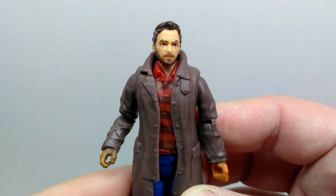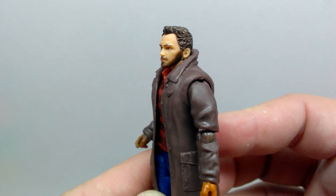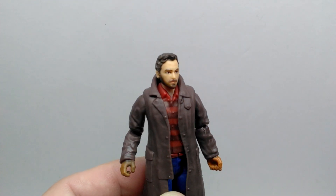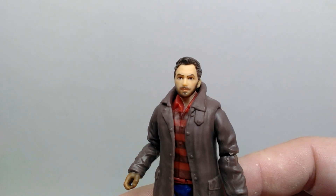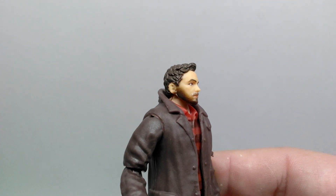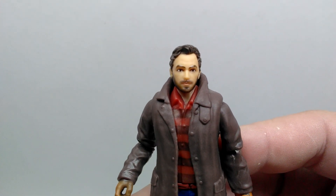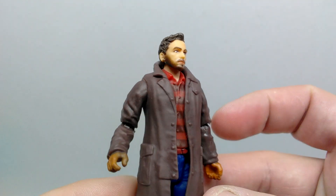Starting with Owen Grady, it looks sort of like Owen, but just like Ian Malcolm, it almost looks more like an Owen Grady stunt double rather than Owen Grady himself. It doesn't look quite as off as the Ian Malcolm figure did, but it still looks a little strange. The sculpt and paintwork look great though — there's some very nice fine detail, facial hair painted out nicely, lips have paintwork, and the eyes and eyebrows are placed perfectly.